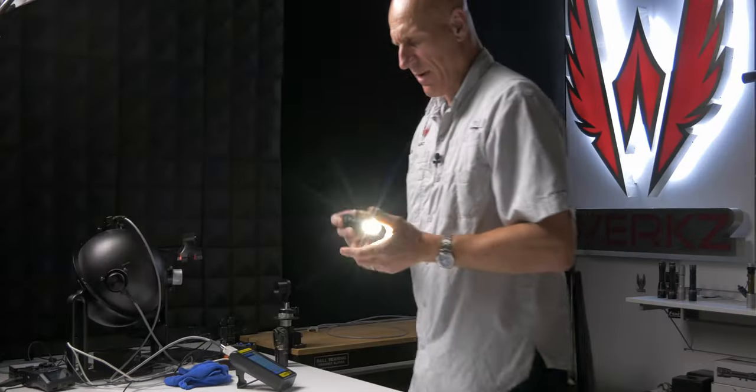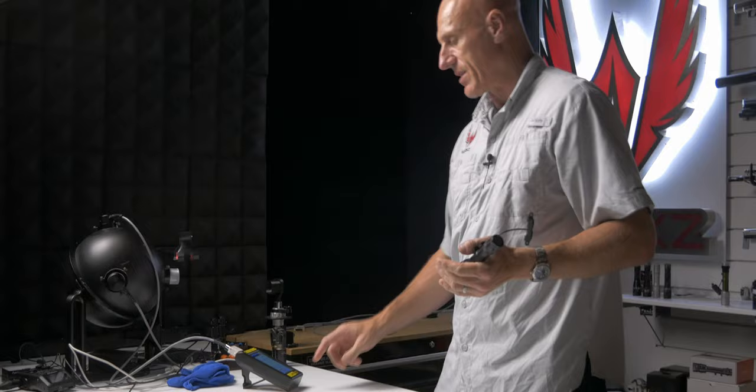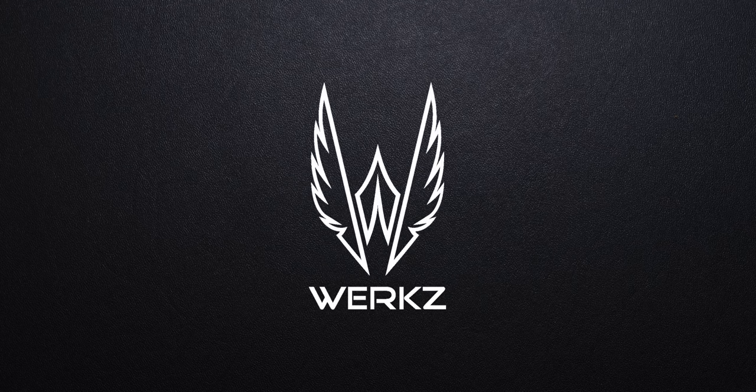I'm fairly impressed with the performance of this light. It's pretty strong in terms of output. The RAIN 2.0 is certainly nicer in terms of size, but in terms of output, I'll let you compare the data since we've already published data on the RAIN 2.0. Hopefully this data helps you make better decisions to fit your needs. Thank you for watching and have a blessed day.